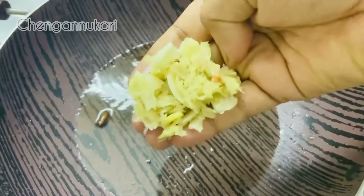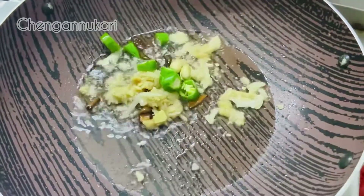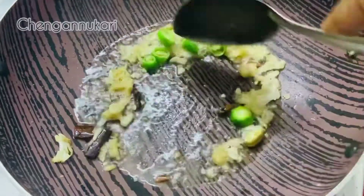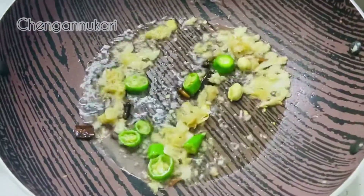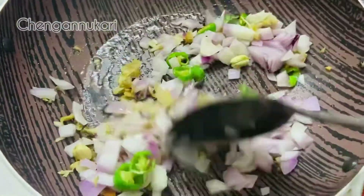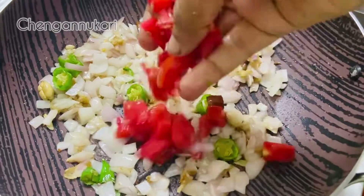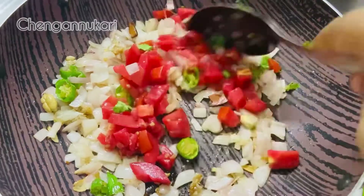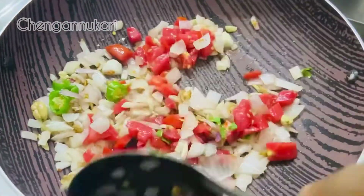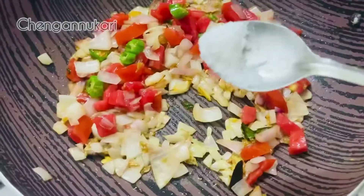Add a spoon of brown pepper. We have a spoon of brown pepper in this way — 1 spoon, add 1 spoon and add 1 spoon. Put it on top of the rice. Add 1 spoon to the rice.